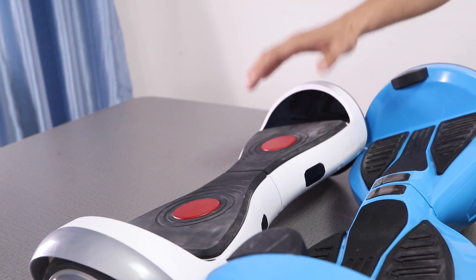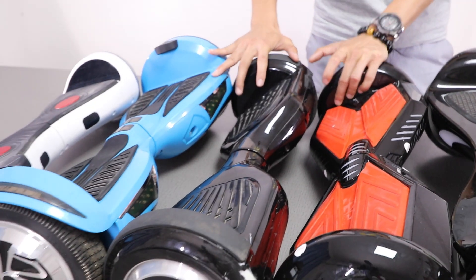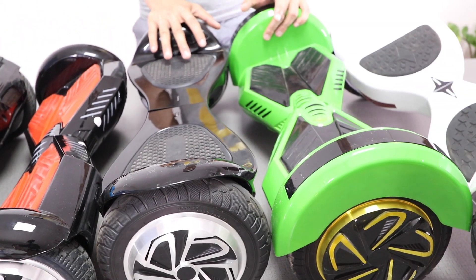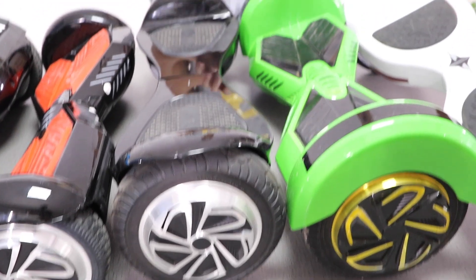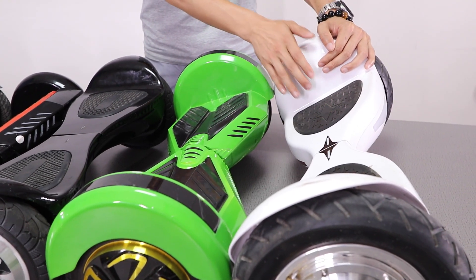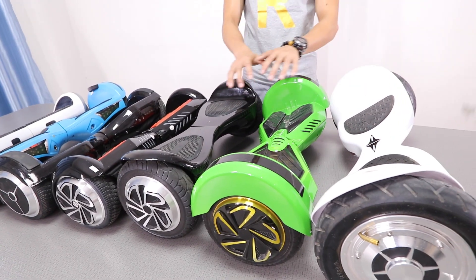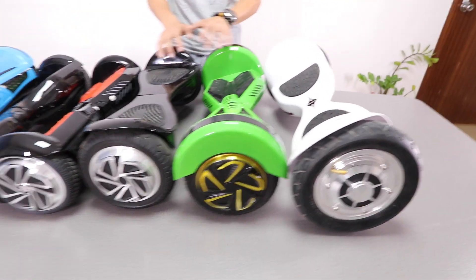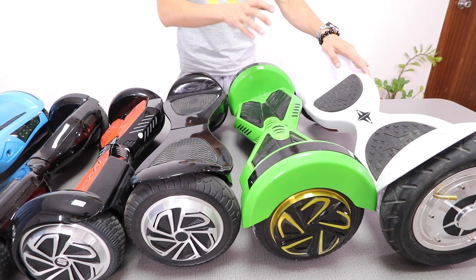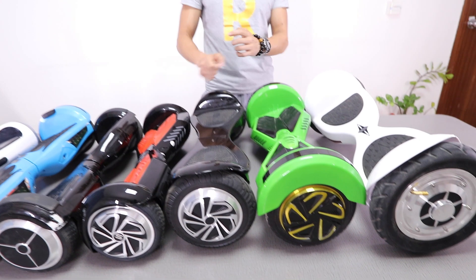This is the 4.5 inch hoverboard — it is good for ages 5 to 7 years old. These three models are 6.5 inches, good for ages 7 to 10 years old. These two models are 8 inches, good for ages 10 to 13 years old. This is the latest model, the 10 inch model — a great option for ages 13 and up. The 8 inch and 10 inch models are great for outdoor riding, so if young kids want to ride outdoors, you can choose the 8 inch or 10 inch model. I will take the 10 inch as an example to show all the details about the hoverboard, to help you choose the best and right hoverboard for you.